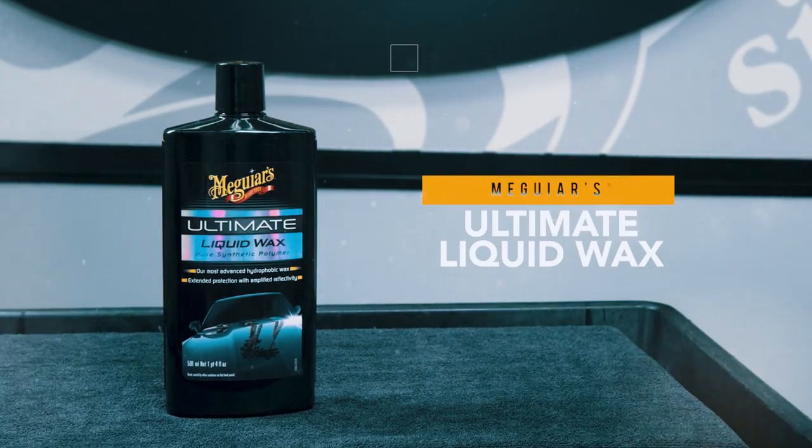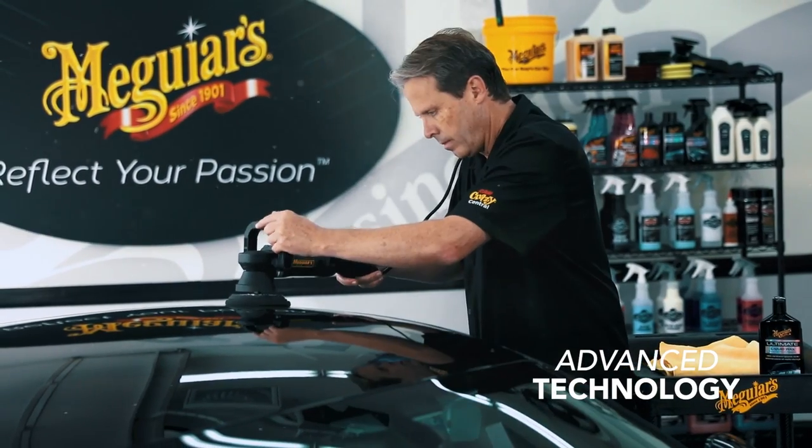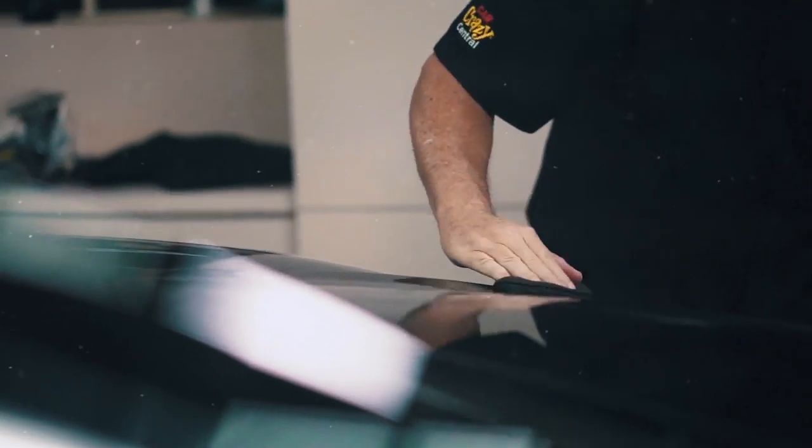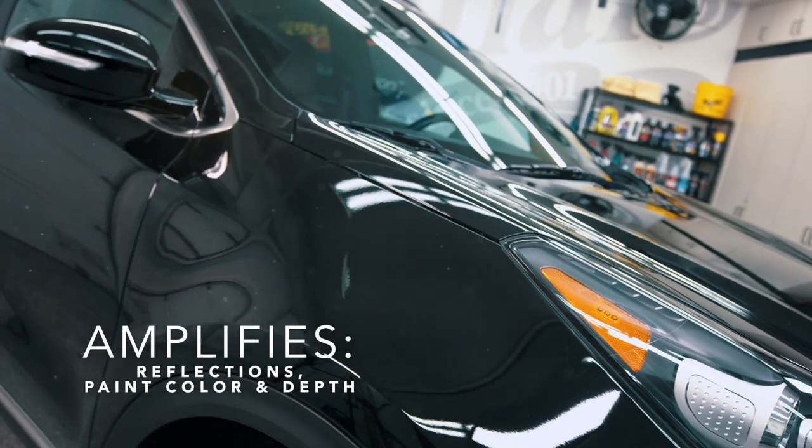Meguiar's Ultimate Liquid Wax is a premium pure synthetic wax that features a proprietary hydrophobic polymer and thin film technology. Ultimate Liquid Wax is easy to apply and remove, even in full sun, delivering our best reflections and a glossy wet look.